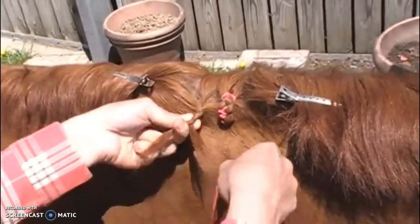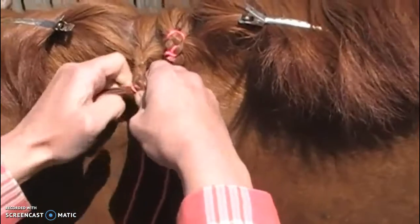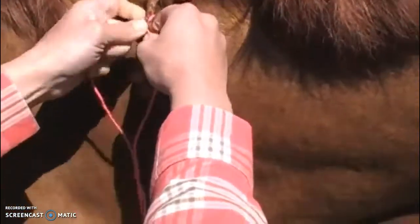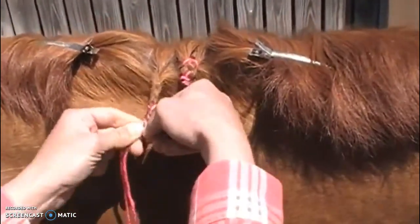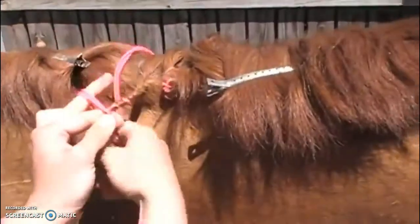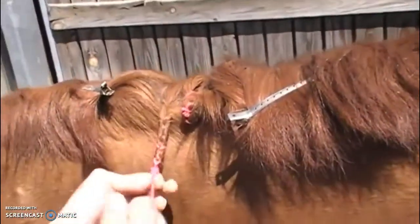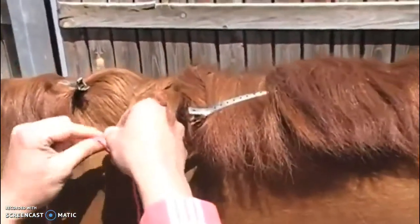Then she's going to add her yarn to the back of the braid and incorporate it into the two outside pieces. You can see as the horse shakes, she holds on tightly to the braid — if your braid is tight enough and you're holding tight enough, it should not affect your braid. She braids down to the end of the hair, holds tight, and ties off her braid with a slip knot. Then she adds her extra regular knot for security purposes.